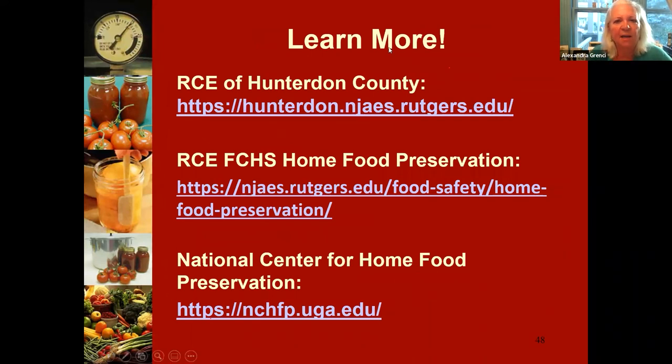Here are the websites to share: the RCE of Hunterdon County website where you can contact me with questions; the National Center for Home Food Preservation, which has recipes, methods, and lots of good tips for safe home food preservation — it's our go-to site; and the RCE Home Food Preservation page, which is new, where I have webinars on eight different topics: water bath canning, pressure canning, pickling, jams and jellies, tomatoes, and more.